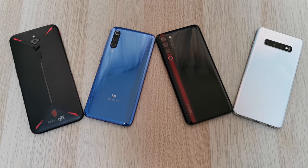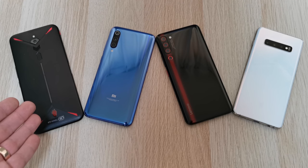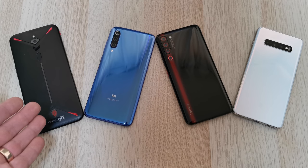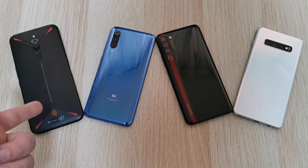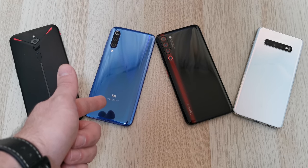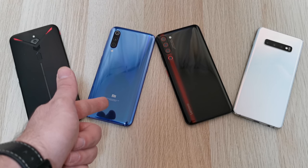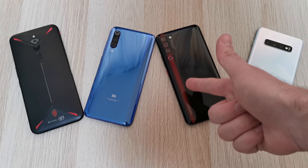On my left-hand side, I have the Nubia Red Magic 3 with a Snapdragon 855 chipset, paired with 8GB of RAM and 128GB of storage. This can go all the way up to 12GB of RAM, but I do not have that version. Then to the right of it, we have the Xiaomi Mi 9 — this is the version with 8GB of RAM and 128GB of storage, not the global 6GB of RAM variant.